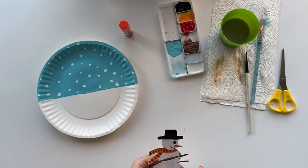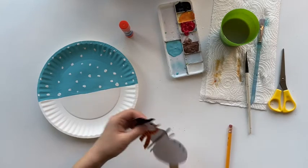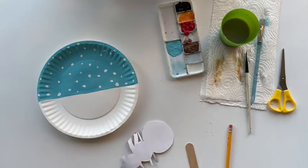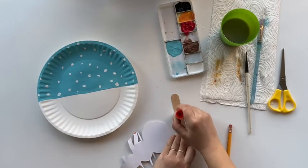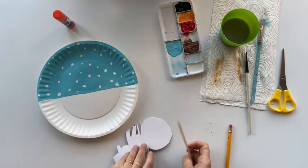Then we are going to put some glue on the popsicle stick and glue our snowman to the popsicle stick. You don't have to have a big popsicle stick like me — a smaller one would work as well. Just make sure you only glue half of the popsicle stick, not the whole stick.